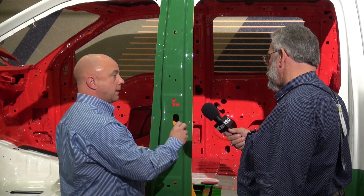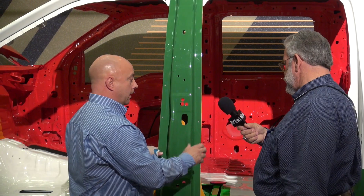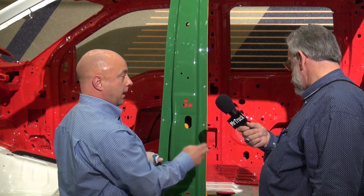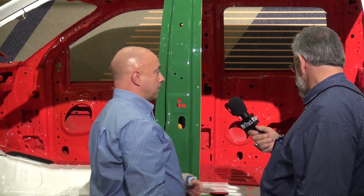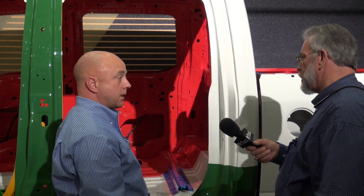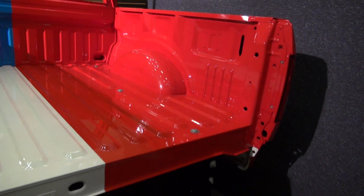There are certain points where you can't heat high-strength metals or they lose their strength. Aluminum is different in that it allows you to come in at certain sections and weld it while retaining that strength. Also, all the metal on the sides, because it's lighter, has been up-gauged and is more dent-resistant than the current steel. On the bed, the floor has been made thicker to make it even stronger.